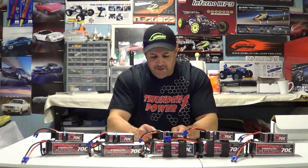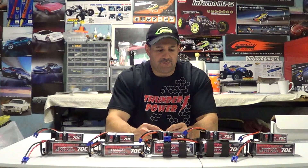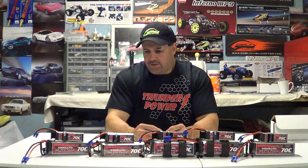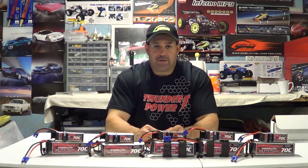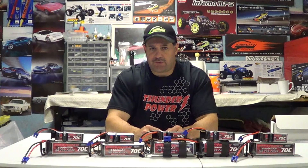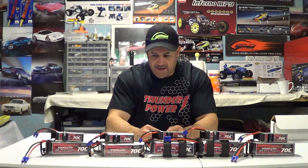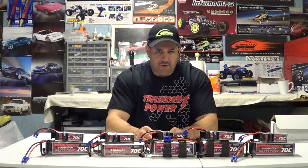My buddy did this on a T-Rex 700 and said by the fourth flight he felt the power surging and getting more powerful every flight after that. I've talked to another buddy whose batteries weren't balancing — and I think he never broke them in properly. It's just like a nitro engine: if you don't break it in properly from day one you'll have nothing but problems. Follow what they tell you and you'll have very good success.